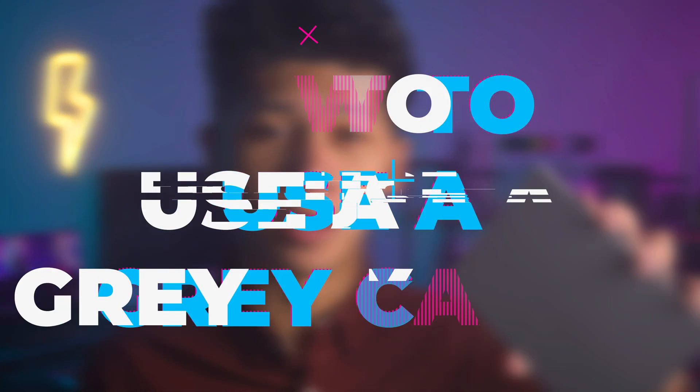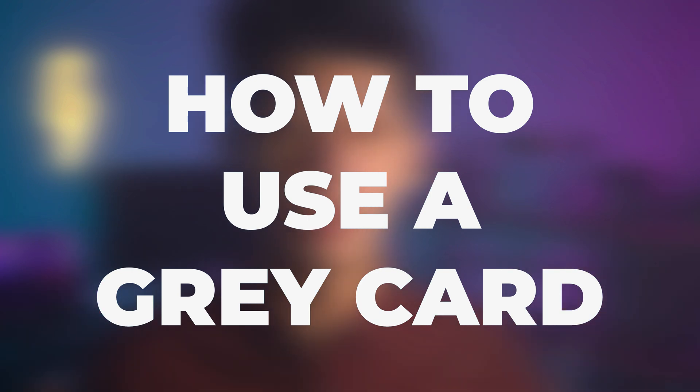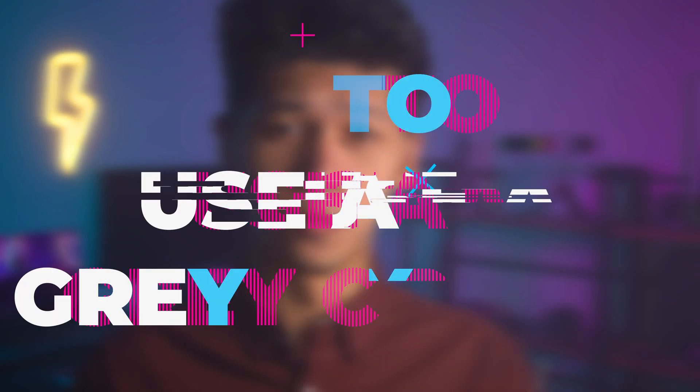So today I'll show you how to use the... okay, jokes aside, this is actually a gray card. But I want to explain what this video is — it's part of a bigger series of videos I'm making for YouTube, basically how to light your YouTube videos. I want to start with the basics starting with this. If you want to check out more of the series, go ahead and click on the playlist up in the cards, and let's get started.